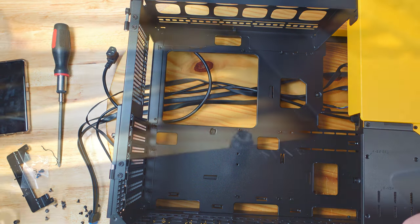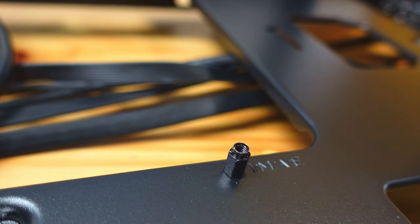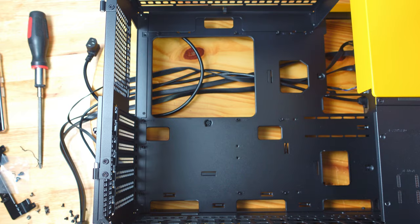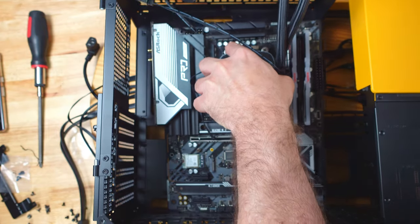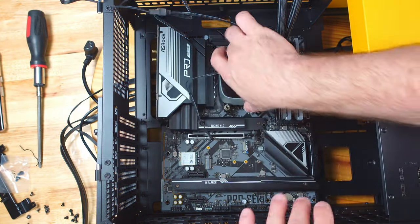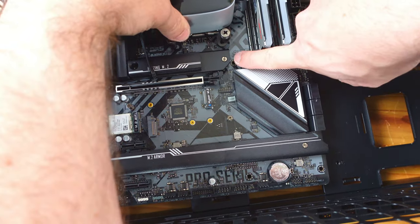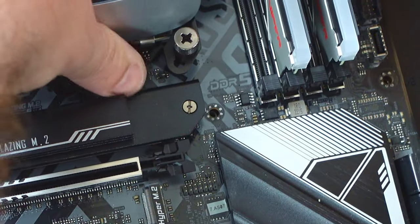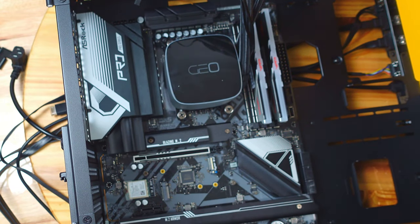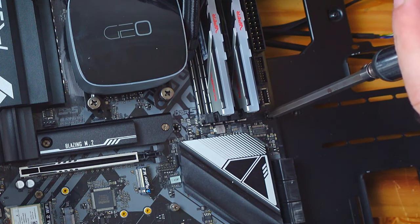Before dropping the motherboard in, note there's a reverse standoff in the center of the case — use that to line up the motherboard without needing a screw. This board has the I/O shield pre-attached, so no need to install a separate shield. Line up the motherboard visually, making sure the reverse standoff pops out through the center hole. Once aligned, all other screw holes line up as well. Use ten motherboard screws to secure it — done off camera.